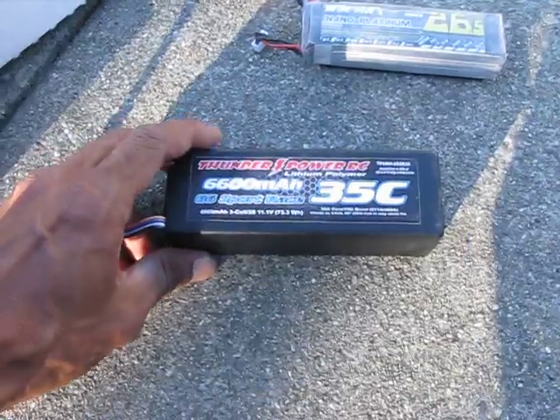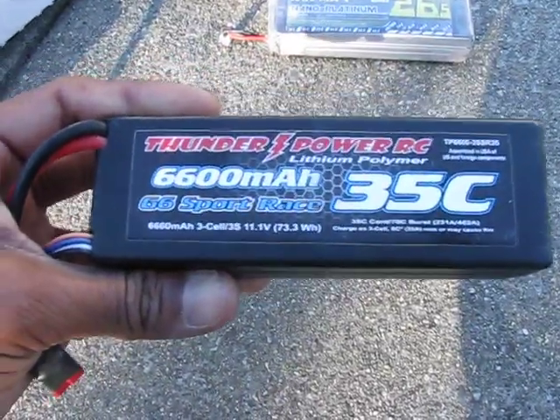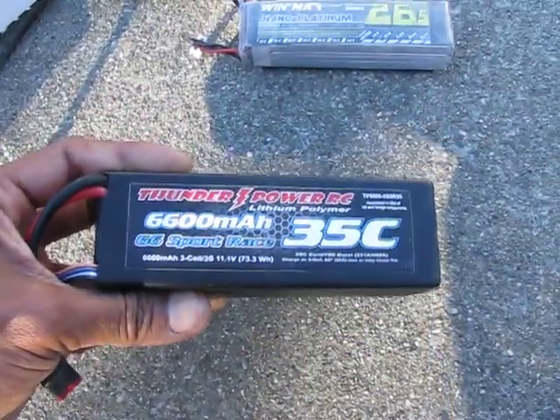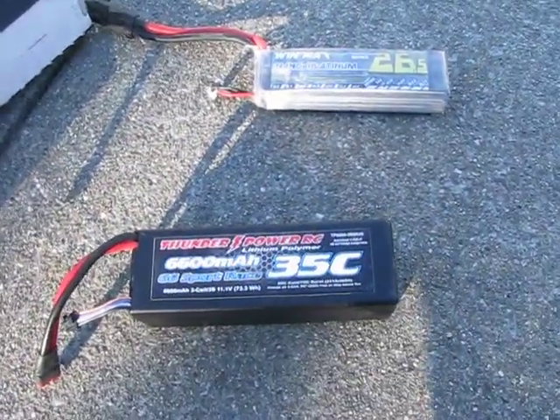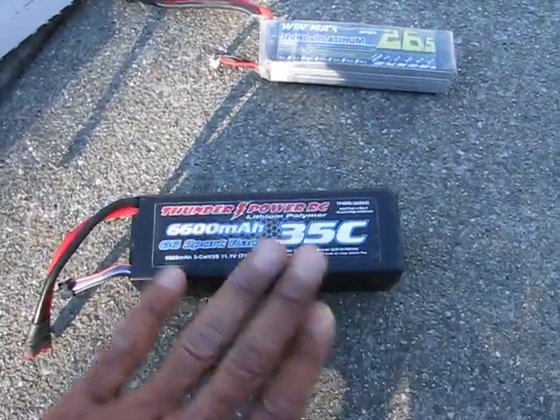The last battery I'll be running in the truck will be a 3-cell Thunder Power 6600, it's a 35C. So those are the three batteries I'll be running. Sorry I don't have a Max Amps — I wish I had one to see the difference between a Thunder Power and a Max Amps.